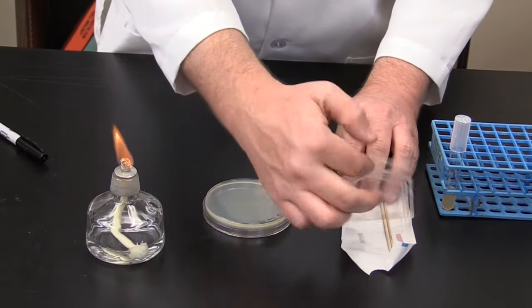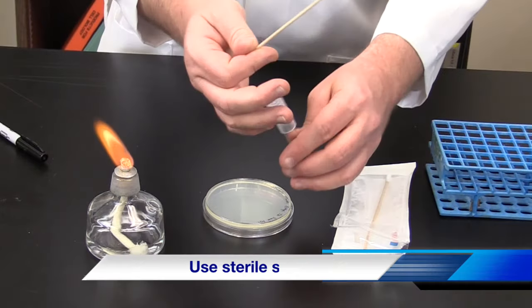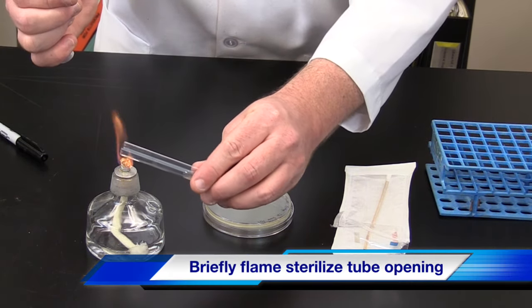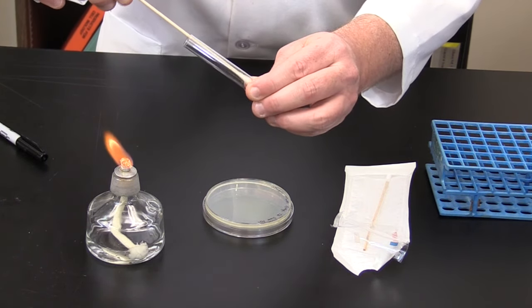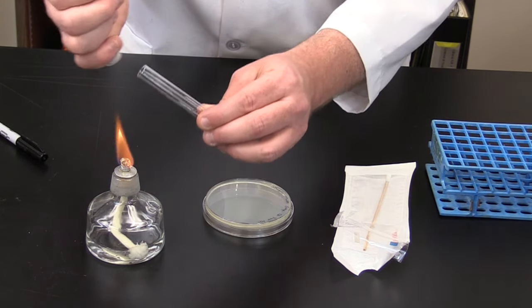Next, we're going to use a sterile swab to inoculate the plate. Grab the test tube, remove the cap, and gently flame sterilize. Dip the swab into the bacterial broth, remove from the tube, and gently flame sterilize. Recap the tube.